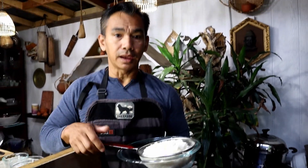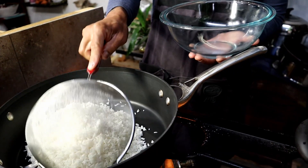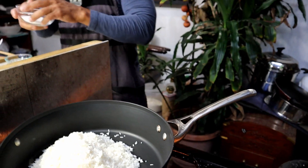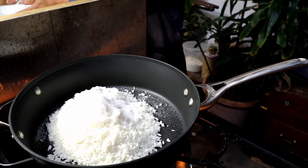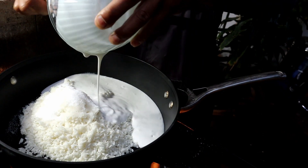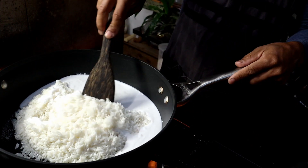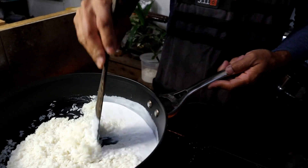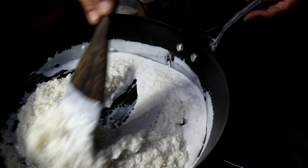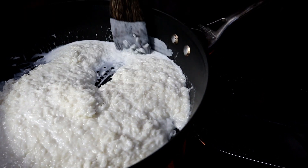Heat up your skillet and pour in your rice, coconut milk, sugar, and salt. After you put the coconut milk in, stir it well and cook it until you don't see any more coconut milk.